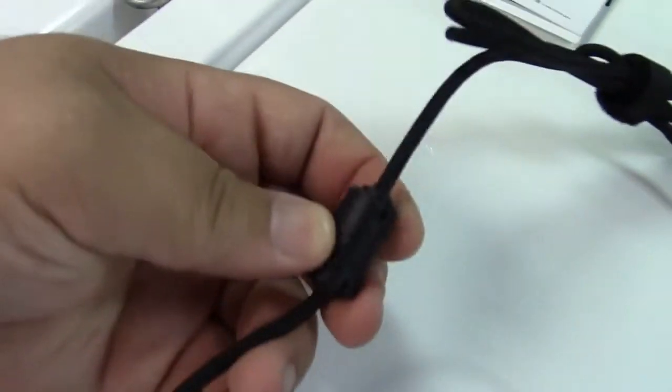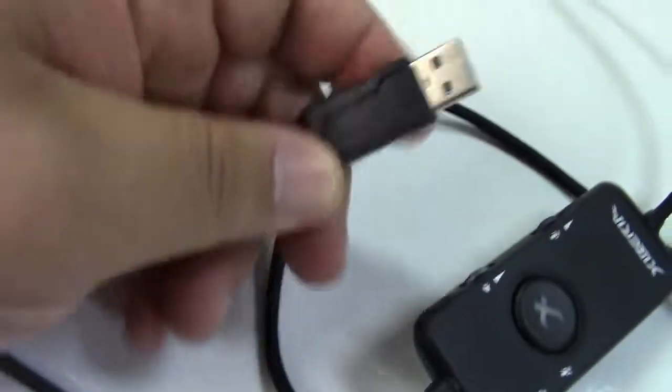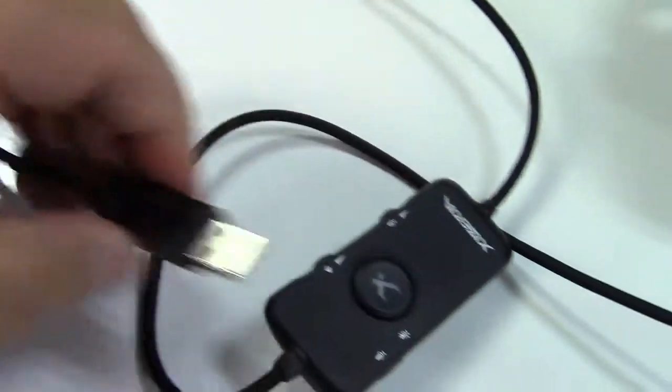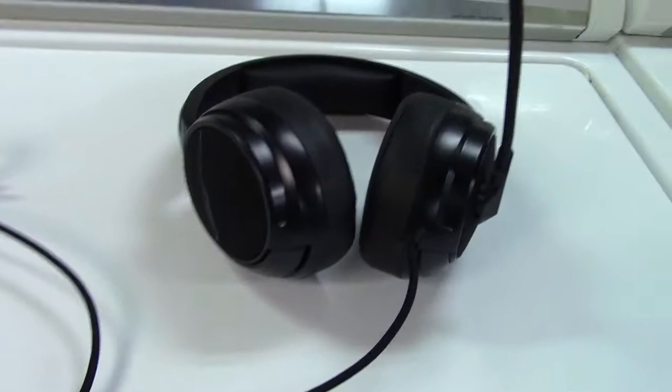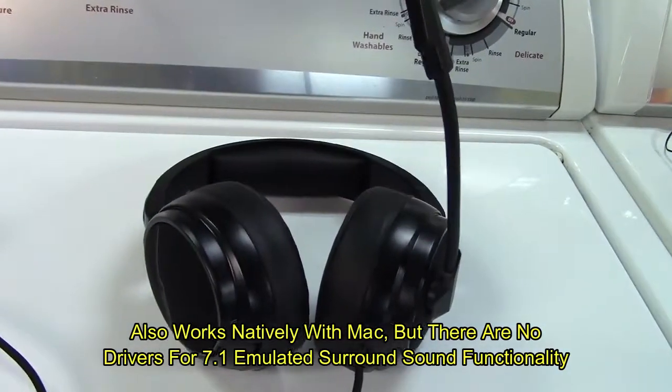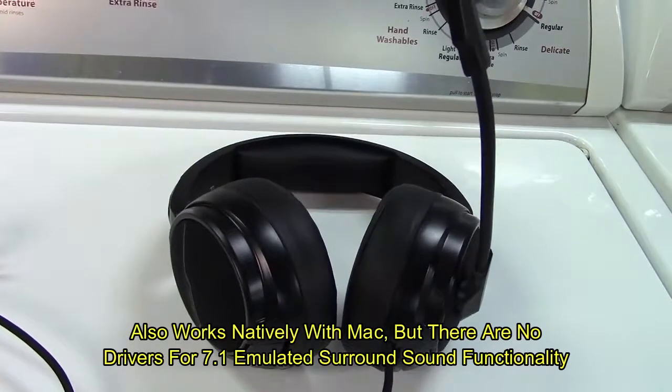The cord is cloth covered. There's a choke coil on here to help prevent interference, and it goes to a very nice USB connection. This is plug and play, but it also has extra features if you're on a PC — they have a driver available for this that will give you emulated 7.1 surround sound.